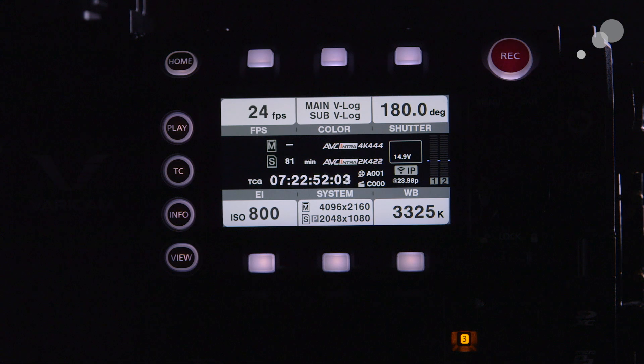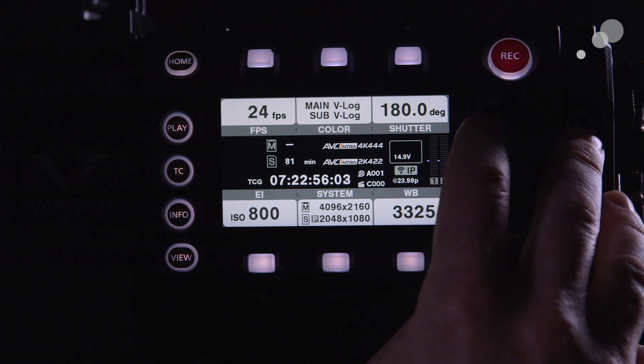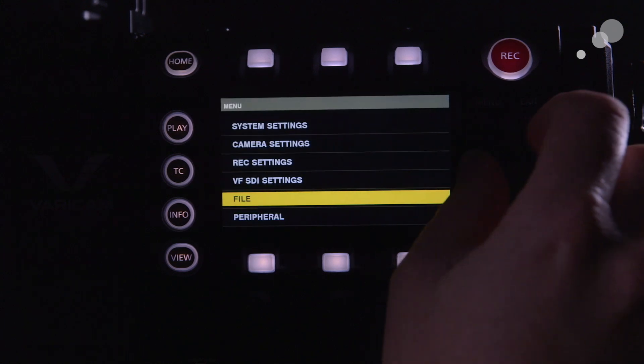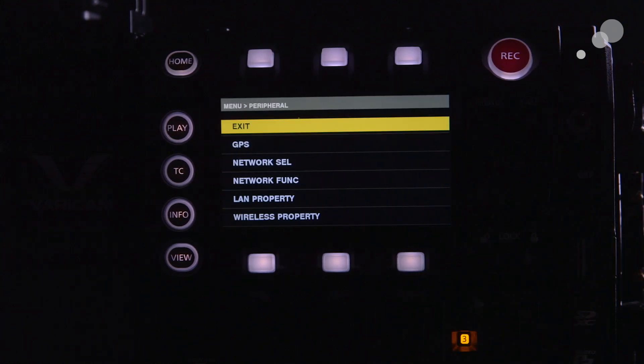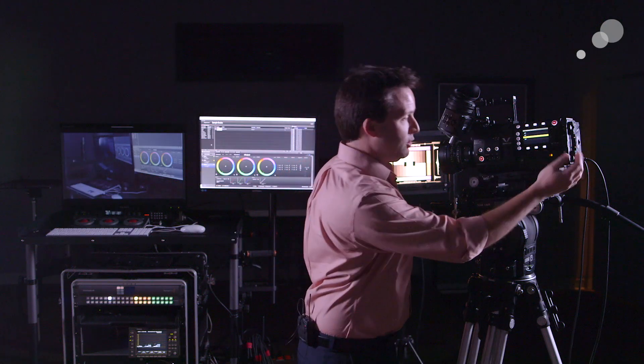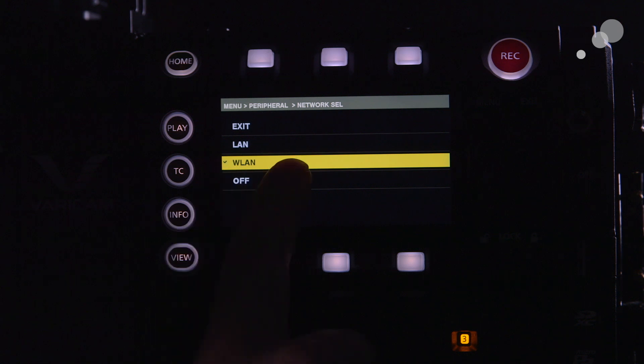To get into the menus to control the wireless settings, it's a little tricky but I'll show you how to do that quickly. Go to the menu on the side and go down to peripherals. The first thing you should do is go to network select and choose LAN or WLAN wireless. In this case I'll choose wireless LAN, WLAN.